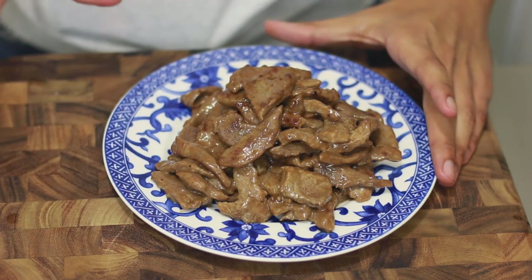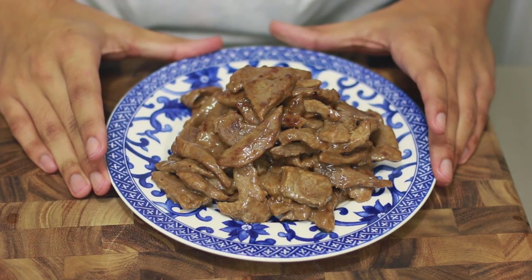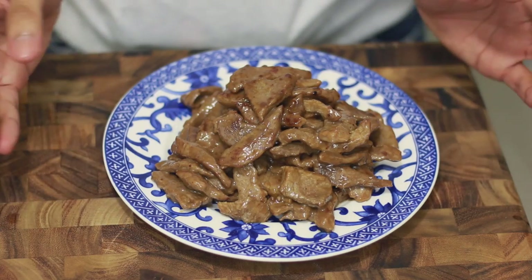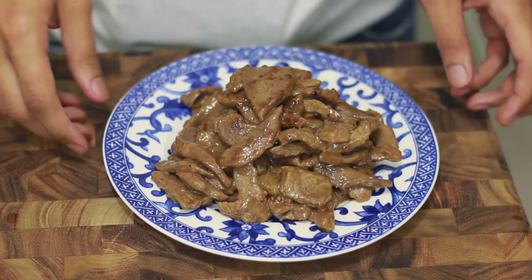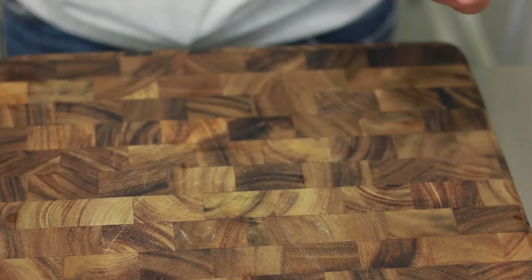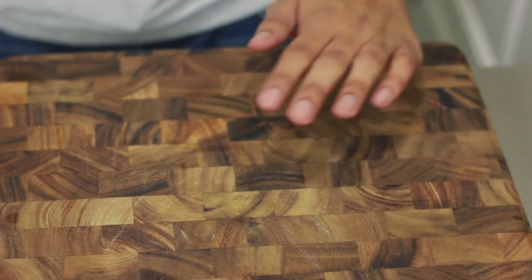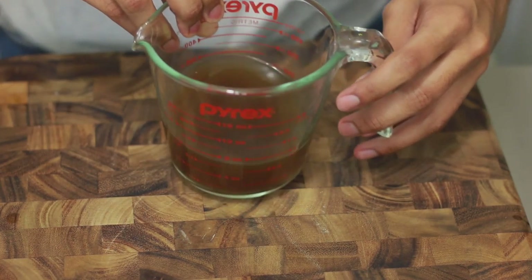I have my beef here. I cooked it for about six minutes — about three minutes on each side — and I remove it from the pan. I'm gonna set it aside for now, and while the meat rests a little bit I'm going to get started on my next step.